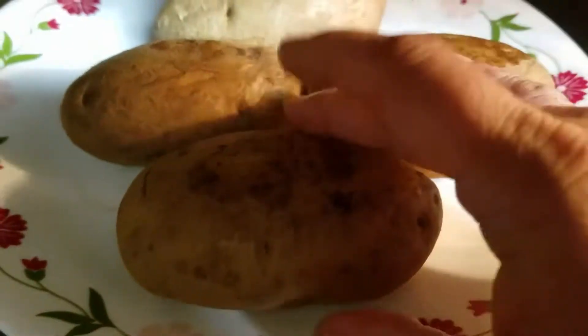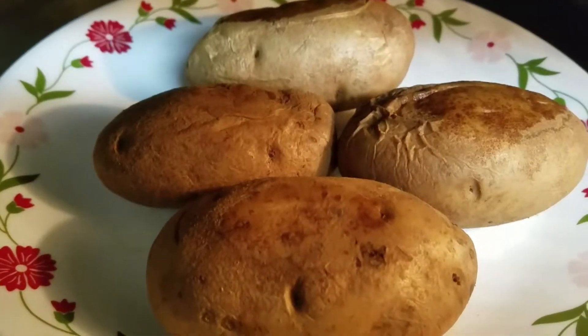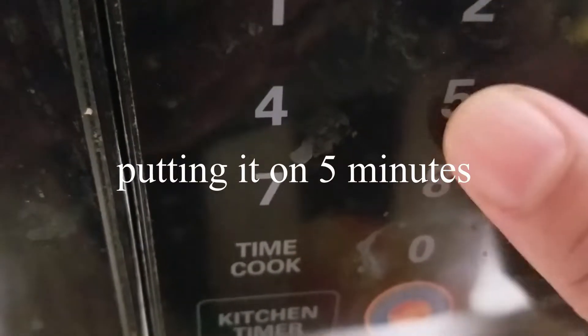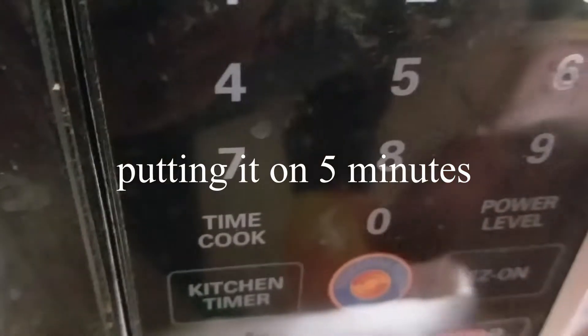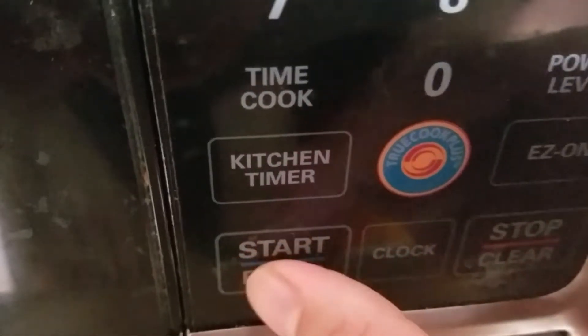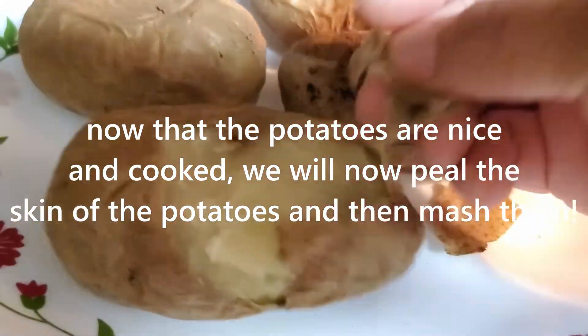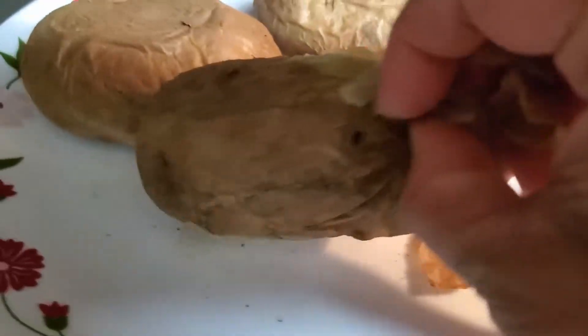I will do this for 5 minutes. I am preparing the aloo — making a nice mash to use as the filling for the paratha.